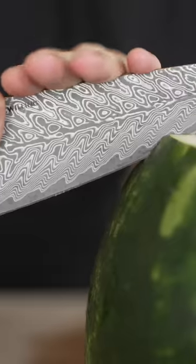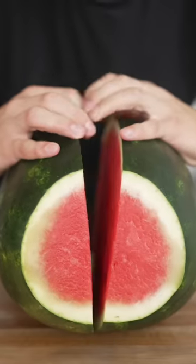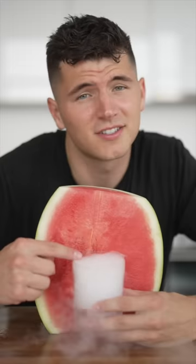Now that our watermelon's been carbonating for over 12 hours, it's time to cut it open and see if it worked. First things first, we'll slice — and right here is the moment of truth. Look at that sizzle! Now you take a bite. Holy fuck, my whole mouth is so foamy.